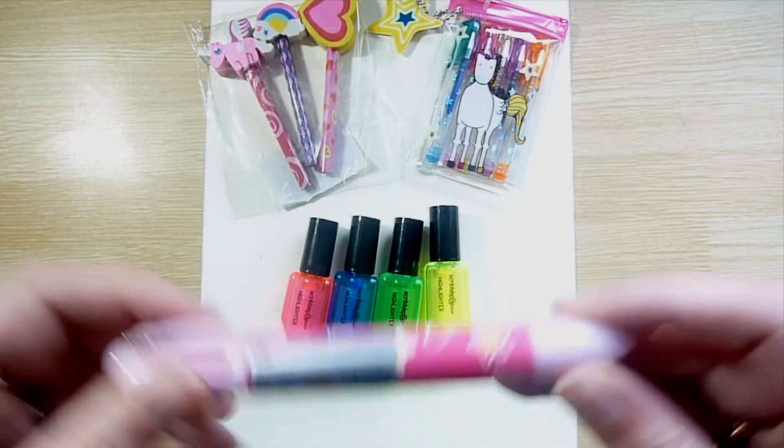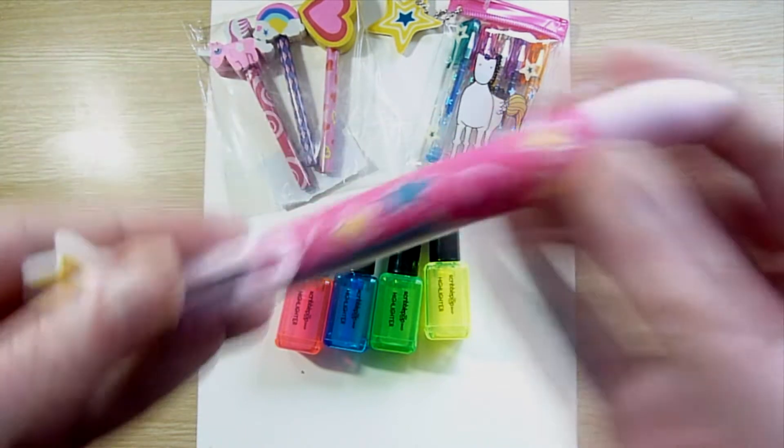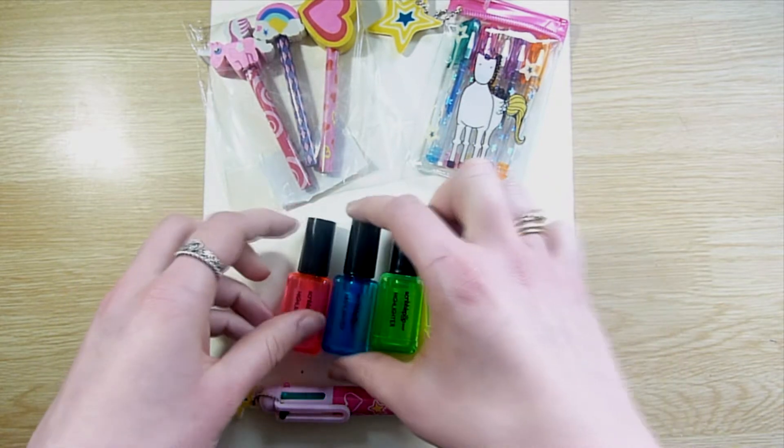Hello everyone and welcome back to my channel. In today's video I'm going to be making some art with this little stationery collection I have here. Firstly I have one of those clicker pens which changes colour, like lots of different ballpoint pens in one.